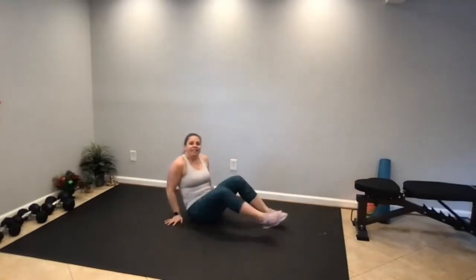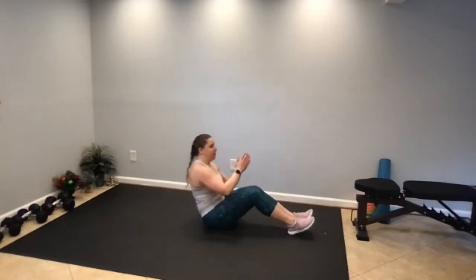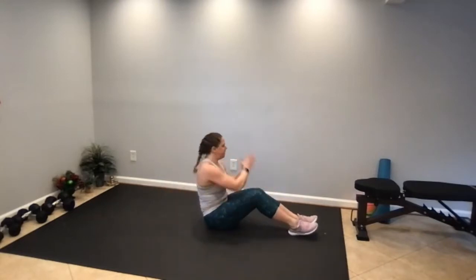We have 35 seconds to go. Feet up or down, and press the knees together too as you're doing your twists.